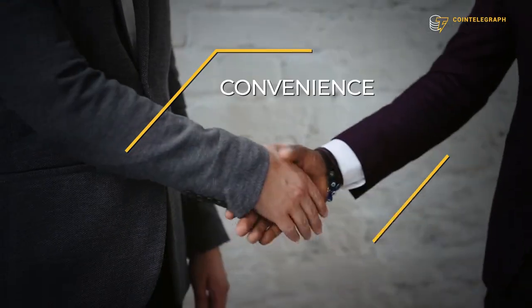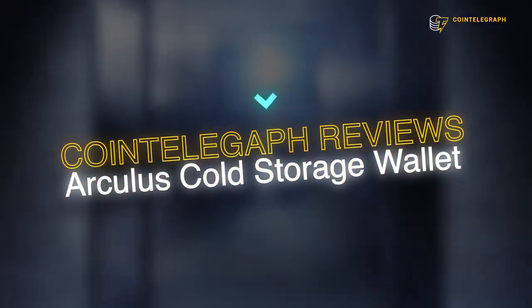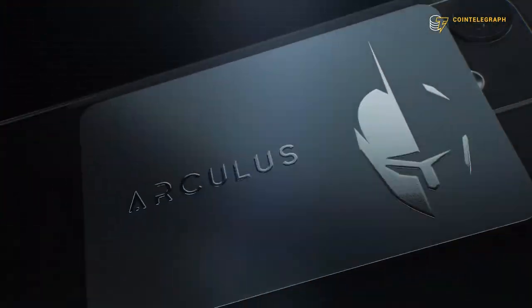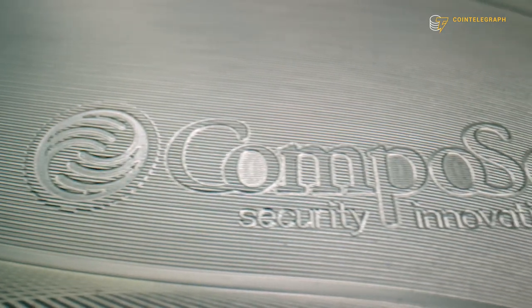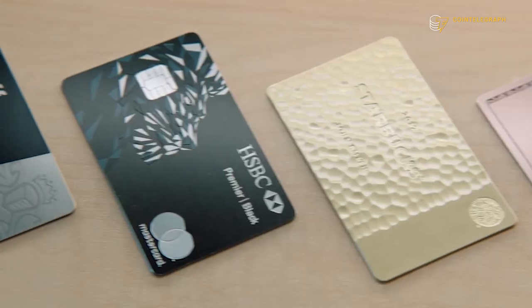In this video, we will explain how to set up a quick, safe, and easy-to-use hardware wallet that marries convenience with security. Arculus Wallet is a next generation solution by a publicly traded premium payment card manufacturer called Composecure. Composecure has been around for 20 years and is leveraging its innovative payment card technology and security to enter the crypto cold wallet market.